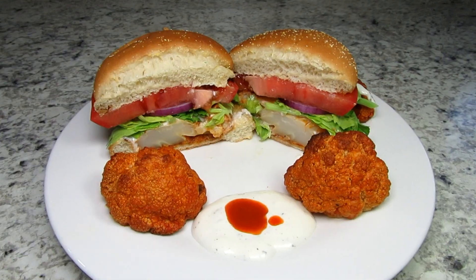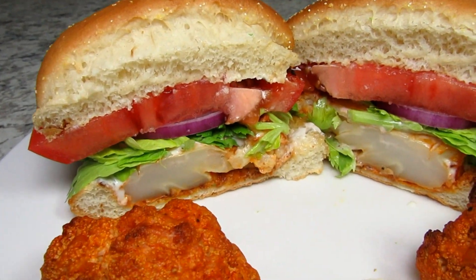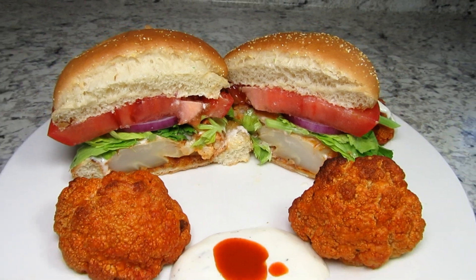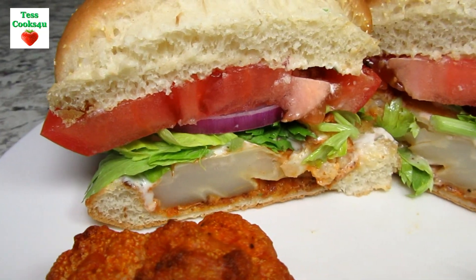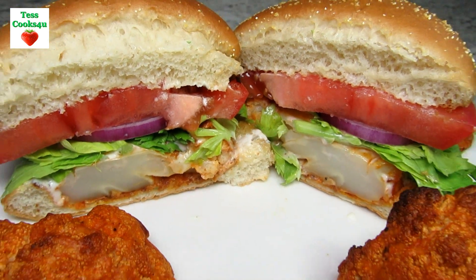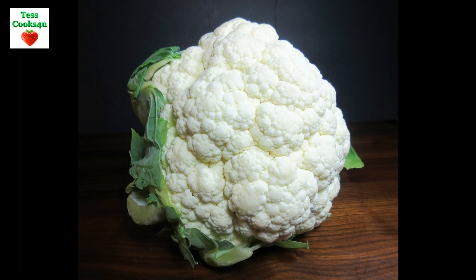I must say this buffalo cauliflower steak sandwich even exceeded my expectations. The cauliflower was so meaty and flavorful that it was a great substitute for the chicken. If you are vegan or vegetarian you can easily adjust this recipe to your liking. The buffalo cauliflower bites were delicious and you can serve them with ranch or blue cheese dressing. They make for a great snack or party food.